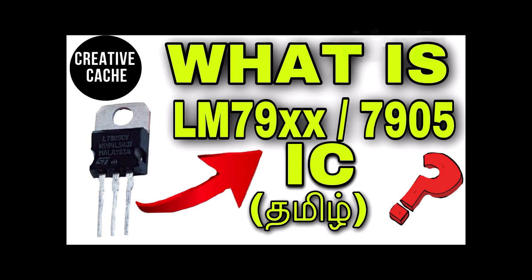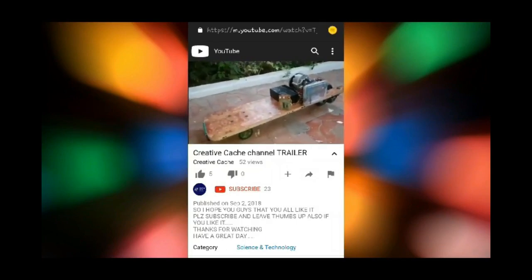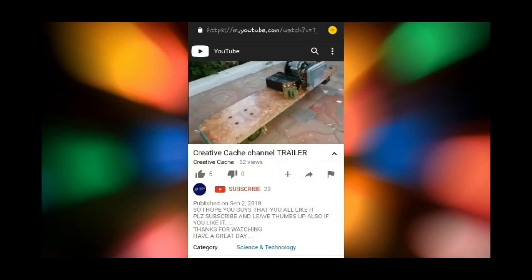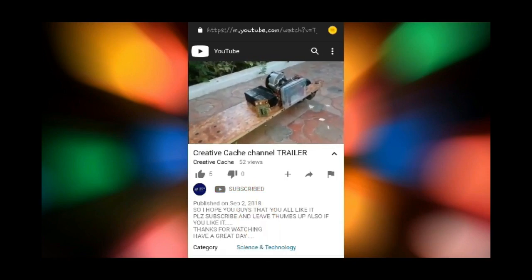If you are not subscribed, please subscribe and press the bell icon to get notifications. Let's go to the video.